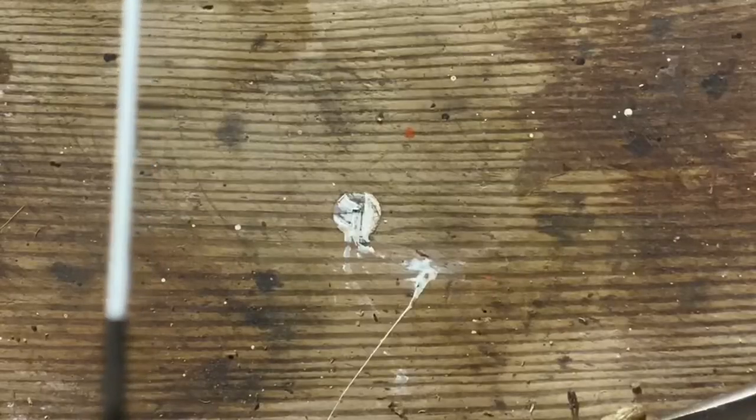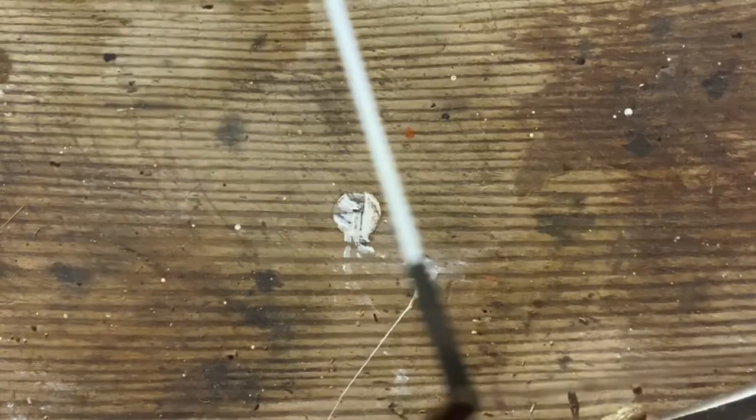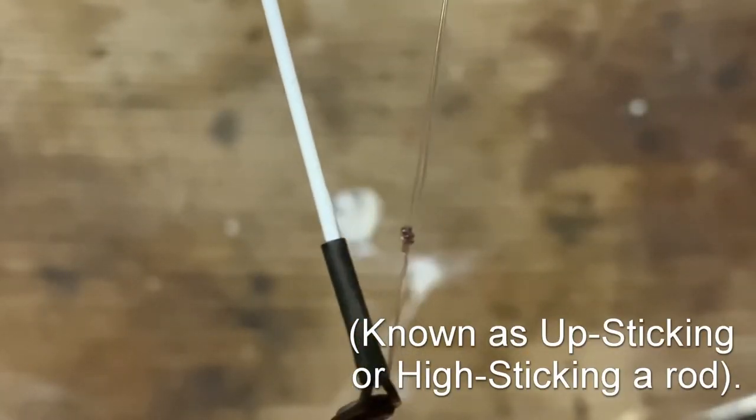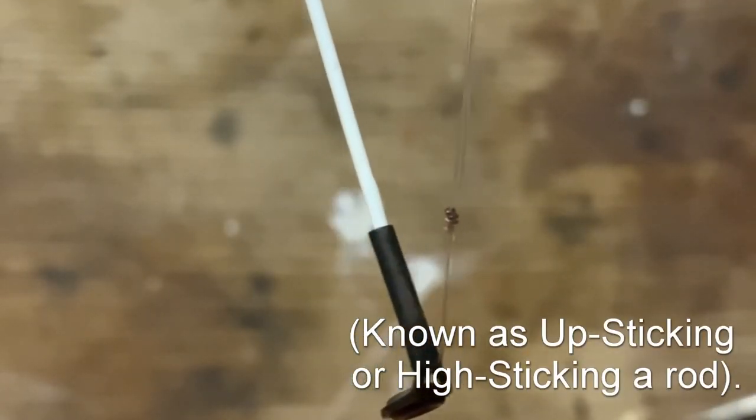If you want to avoid upsticking your rod, always make sure the line is pulling at an angle. If you start pulling back on a rod tip at these sorts of angles, you're asking to snap the rod tip.